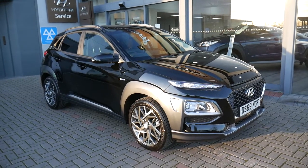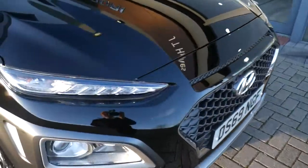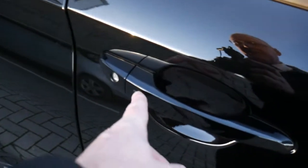As you can see it looks absolutely stunning in the black paintwork. It comes very well equipped. You've got your LED daytime running lights, alloy wheels, body-coloured mirrors and door handles with the buttons on them for the keyless entry, and privacy glass in the rear.